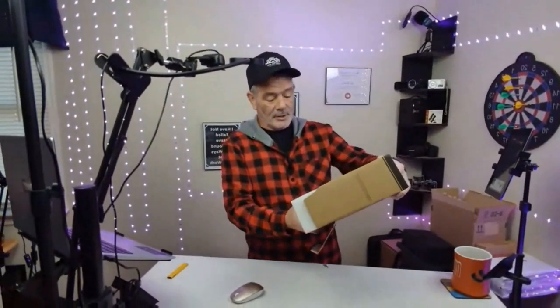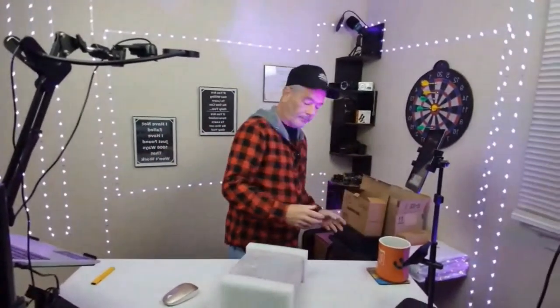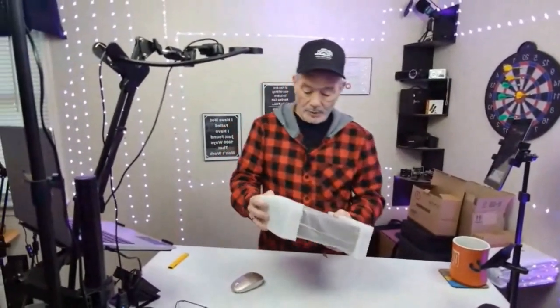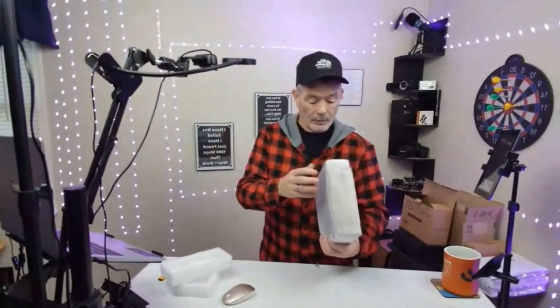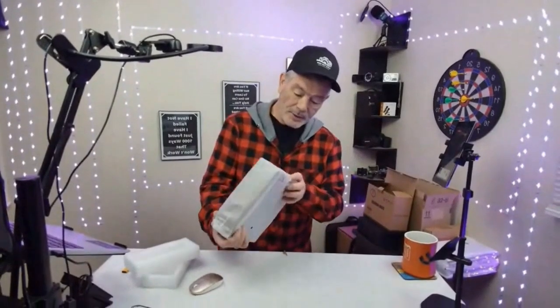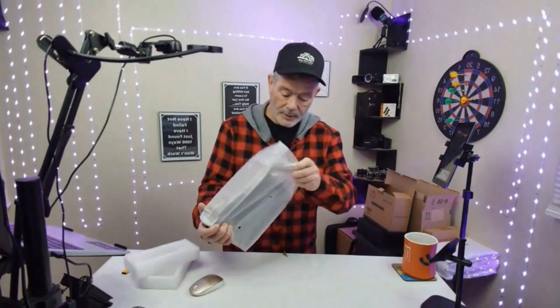Oh man, this thing is pretty cool. I like the finish of it. This would be good for dad's office, or the boss's office, or anybody that spends a lot of money on their cigars. Check this thing out — it's wrapped up so nice so it doesn't get scratched. Where do you see the finish on this thing, the wood finish?